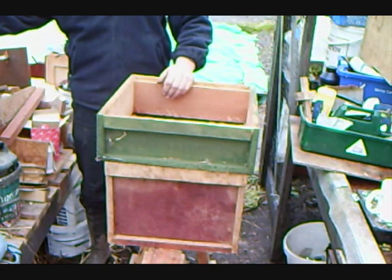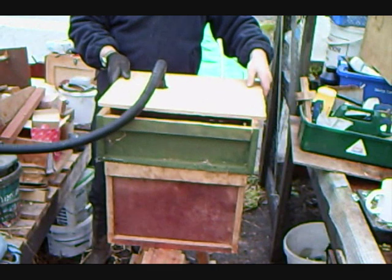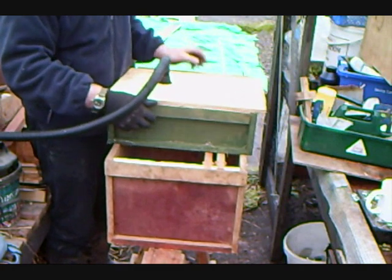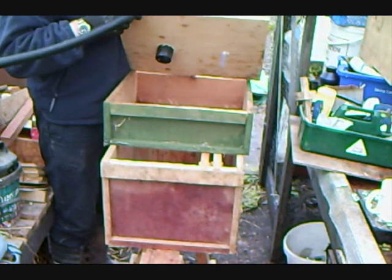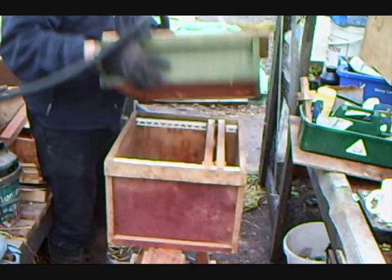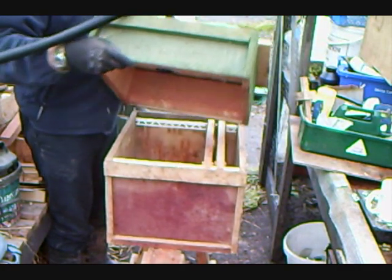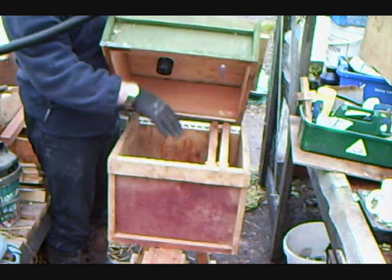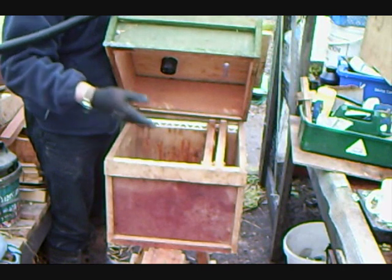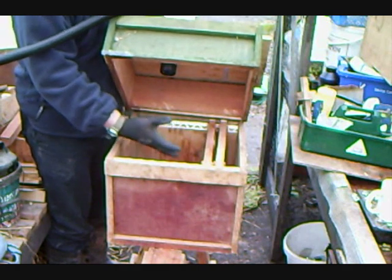And then on top of that, we'll go our box. As you can see, it's a bit short. But the super gives it an area just to move around in. And then we have the chamber below - this would be full of frames. Plain foundation will do, half sheets, whatever you want to use. It just gives an area for the bees to go into, to settle on the frames and to be out of the way.